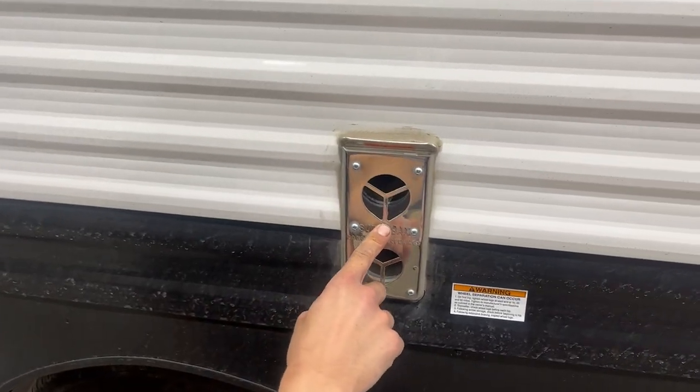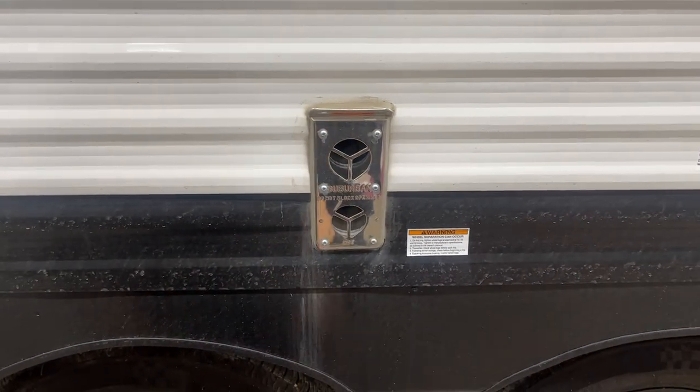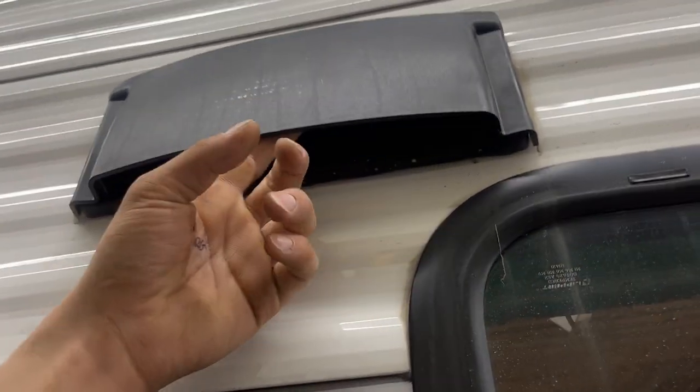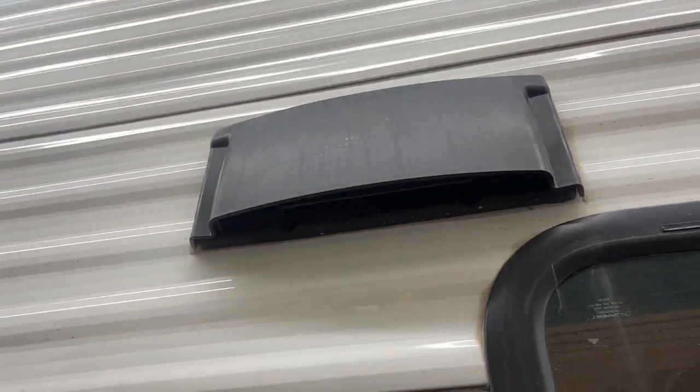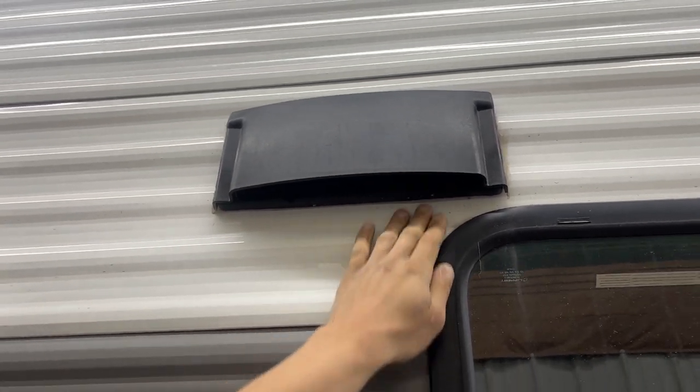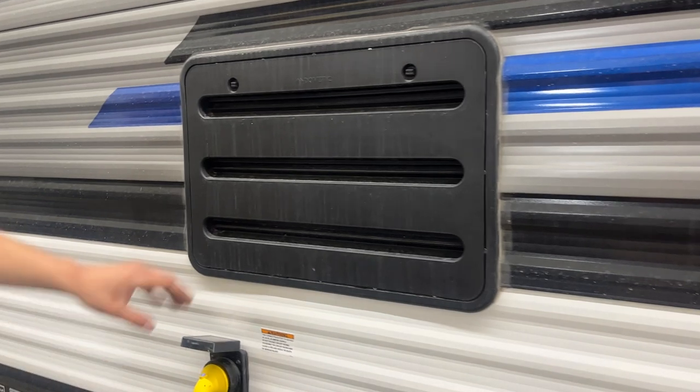Exhaust for your furnace is here — if you're ever running a furnace just make sure it's not blocked off, it does get hot. Straight up from there you're going to find your stove vent. You get that little flap there, pop that open — it just allows your fan inside to evacuate any sort of fumes from your stove. Once you're done just pop it back into place and that'll prevent any dust from getting in there while you're out traveling.